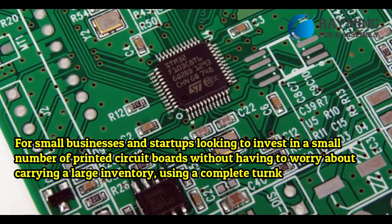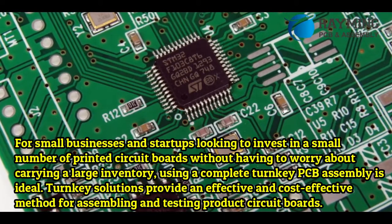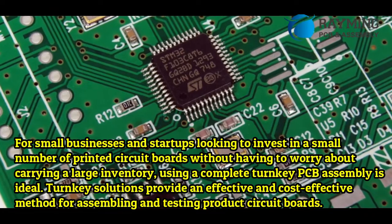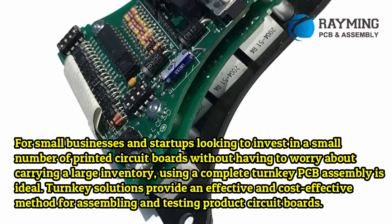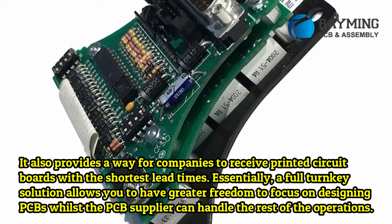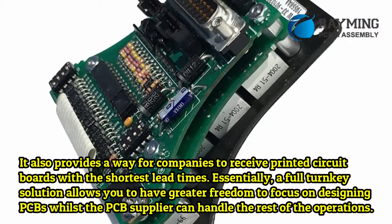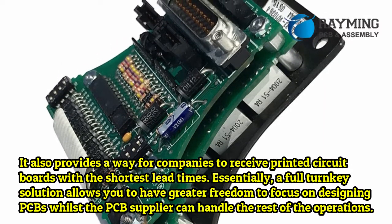What are the benefits of turnkey PCB assembly? Turnkey solutions provide an effective and cost-effective method for assembling and testing product circuit boards. It also provides a way for companies to receive printed circuit boards with the shortest lead times. Essentially, a full turnkey solution allows you to have greater freedom to focus on designing PCBs whilst the PCB supplier handles the rest of the operations.